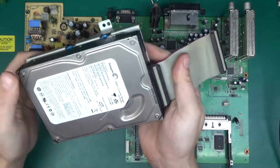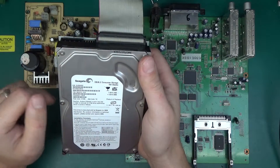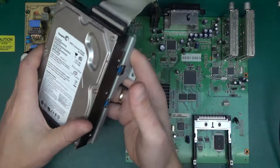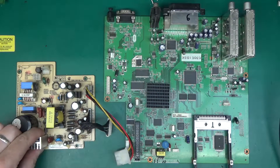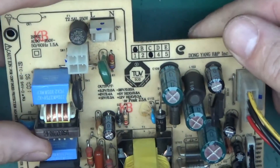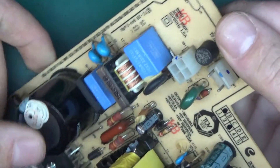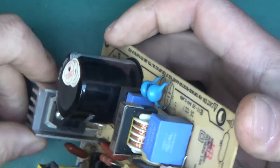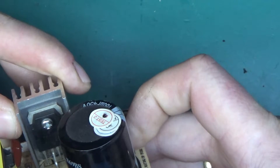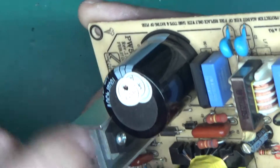We've got a hard drive — it's not serial ATA, this box is far too old for that. It's a parallel ATA IDE drive, 160 GB. Not as fast as serial ATA, but it can be used for backups. Now we've got the power supply board and the main board, so let's look at the power supply first. It's a really nice, simple, basic power supply and there aren't many active components on here.